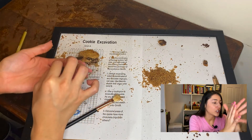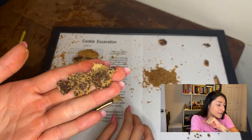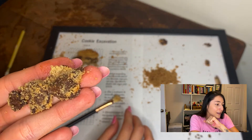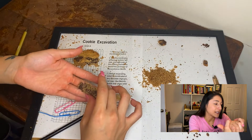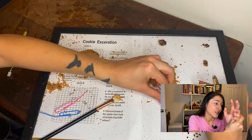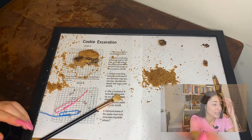Okay guys, this is the huge chunk of chocolate I was telling you about — how amazing does that look! By the way, the best part of this experiment is that you can actually eat the artifacts when you're done with them, so it's definitely an enjoyable thing to do.